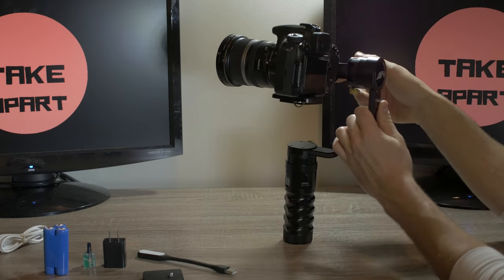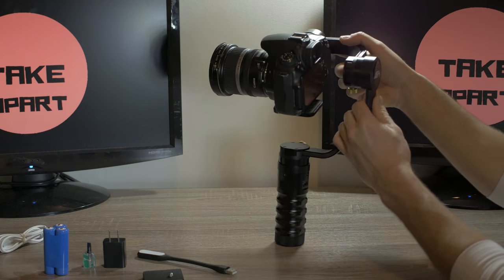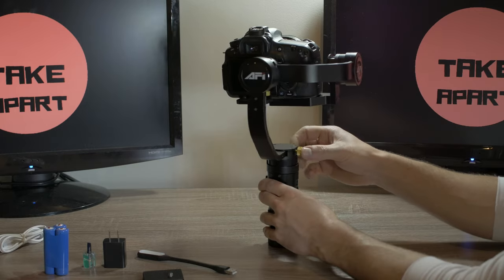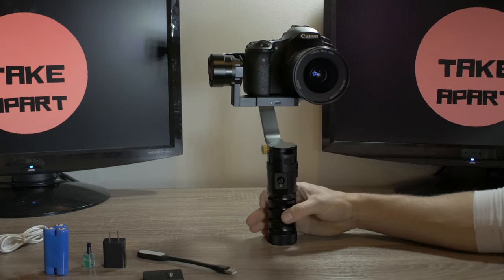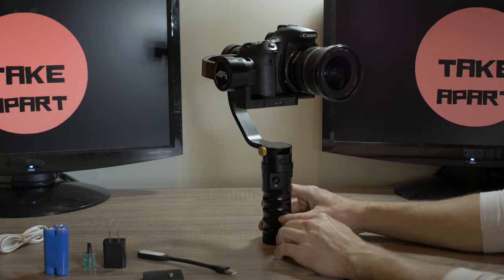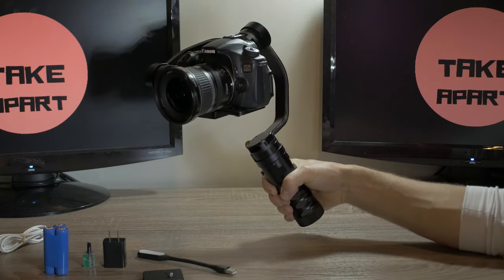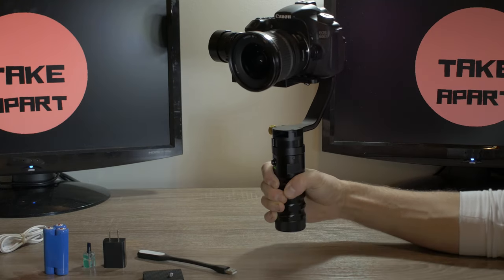Now balance the roll axle and last the pan axle. Once all done, turn the gimbal on by pushing the button on the joystick. It levels itself and it's ready to go. By default, it's in follow mode.